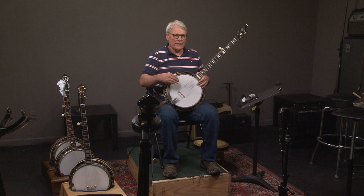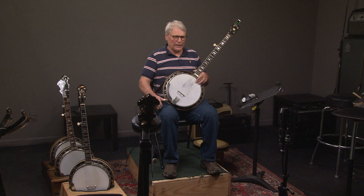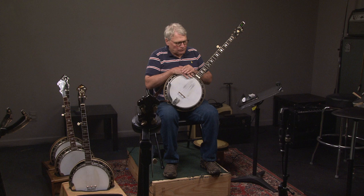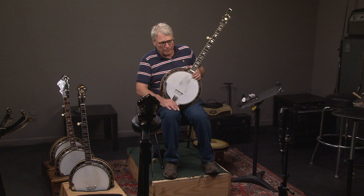Hi, this is Jeff Hoewald. Today I'm going to show you some of the characteristics of a pre-war one-piece flange banjo. These were made between 1929 and the last one was sold around 1944, even though they quit making parts around 1938 or so. We'll start with the first banjo.